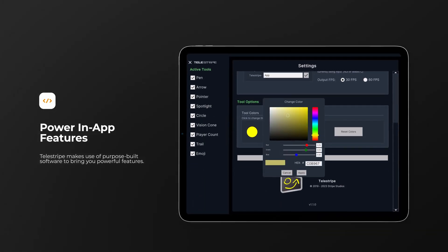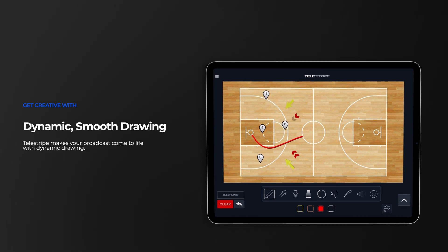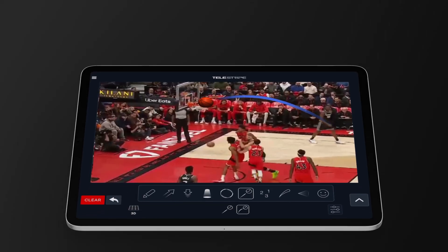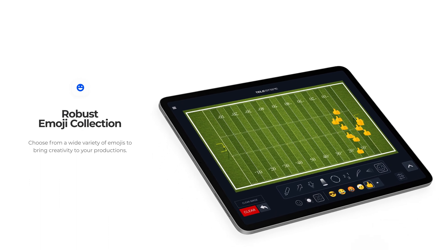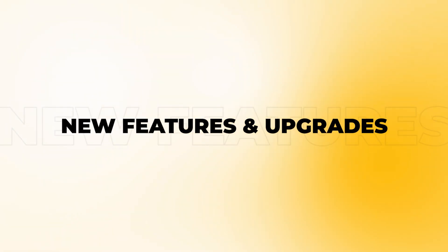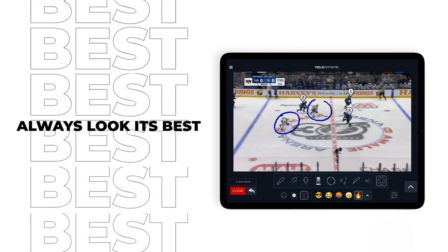Our advanced software brings you powerful in-app features that will elevate all kinds of productions: dynamic, smooth drawing, custom 3D and 2D arrows, interactive game ball features, and a robust collection of emojis to lighten up your broadcast. And Telestripe is always evolving, receiving new features and performance upgrades via software updates, so your broadcast can always look its best.